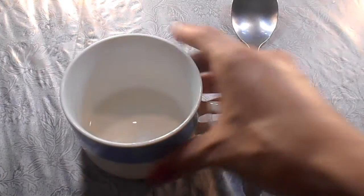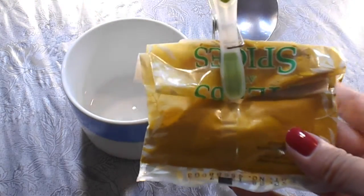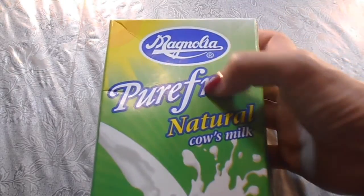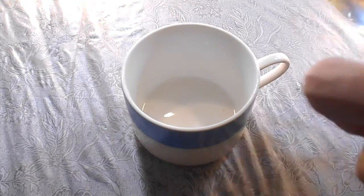What you need: first you need a spoon, a bowl or a mug — it's up to you — lemon, turmeric powder that you can find in a local store or supermarket, ginger powder, and also milk or yogurt. First of all, take the mug and add the milk. I'm usually using one spoon.